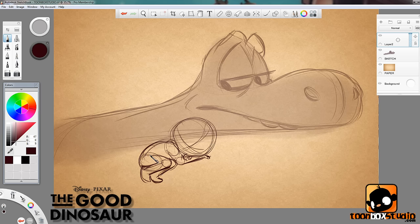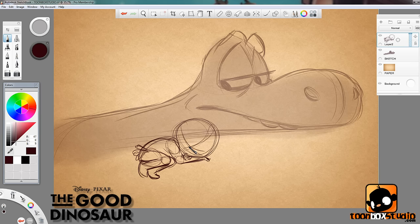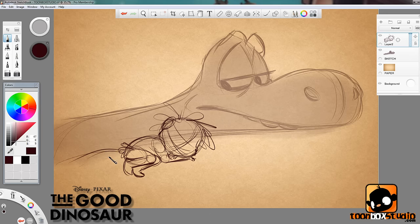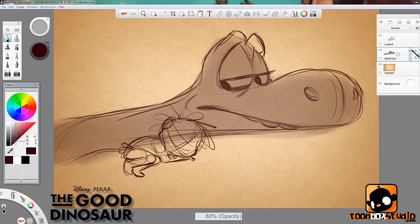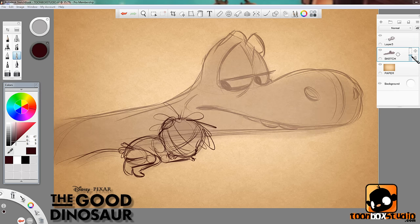Add a foot there and draw the other leg poking out somewhere, nice and loose and rough. He also has this little outfit — kind of like a Tarzan outfit but made out of leaves and twigs. Add a big ear around here and a cheek that pokes out; the other cheek will be more squashed since he's pressing down. Then a big messy hairdo like so, because Spot likes to use conditioner — bad joke, I know. Let me just position Spot into place and bring up the opacity so I can see everything — looks cool, not bad for a rough sketch.